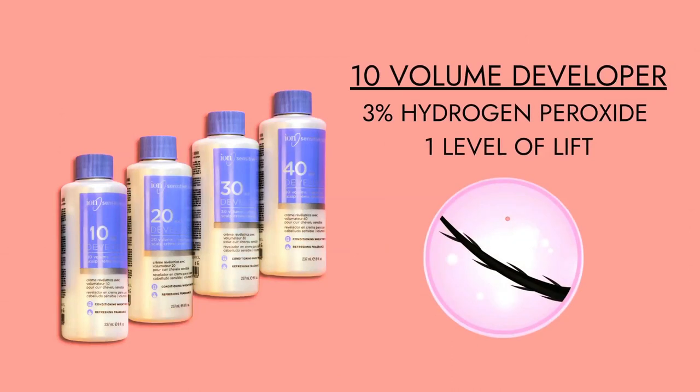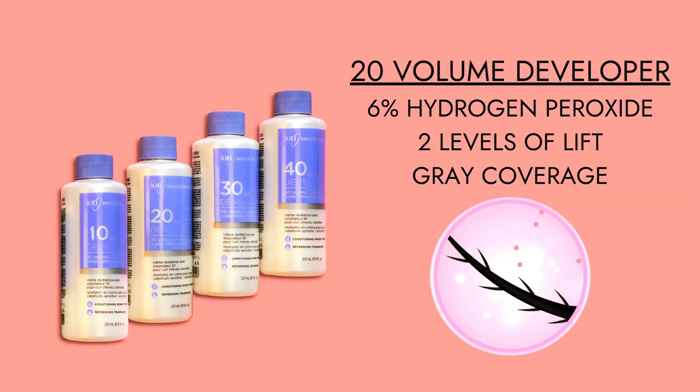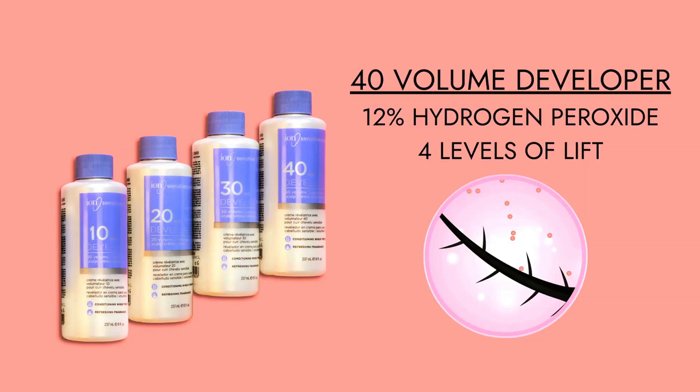There are other levels out there but I do not recommend them at home. For 40 volume — a little caution from me to you: don't ever use it on the scalp. You just don't need that much energy at your scalp. Stick with 20 volume and below anytime you're working close to the scalp, especially with bleach. 10 volume gives one level of lift, 20 to 30 volume gives about three levels of lift, and 40 volume is maximum lift.